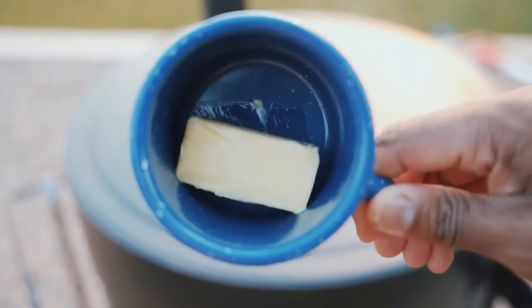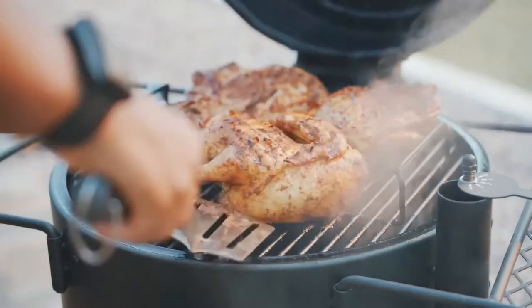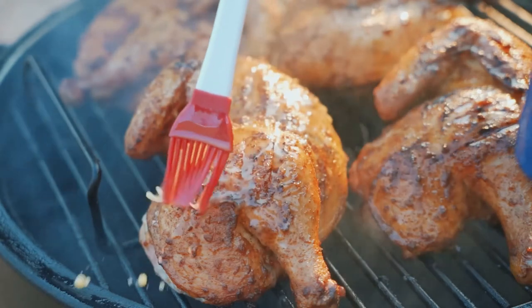I like to put a cup of butter on top — that's how I melt the butter. I'm going to flip my chicken back over after another 30 minutes and drizzle that butter over the top.